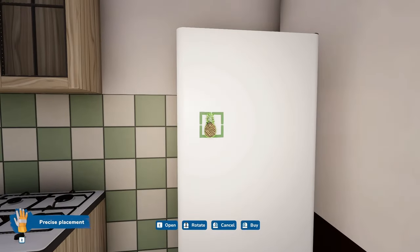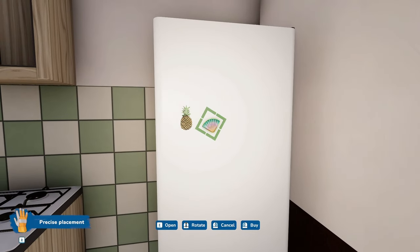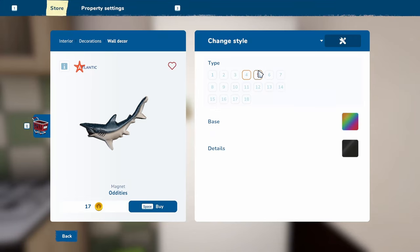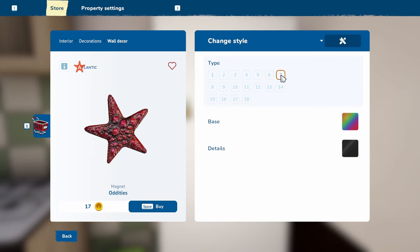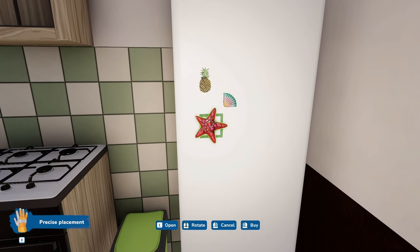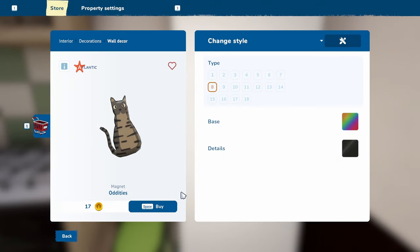Let's play with fridge magnets! We have pineapples — that's pretty! They are so cute. That's huge though — maybe it's a little too big.